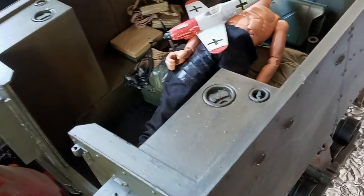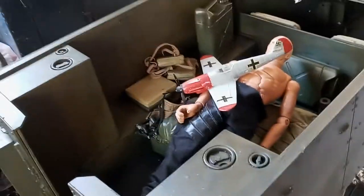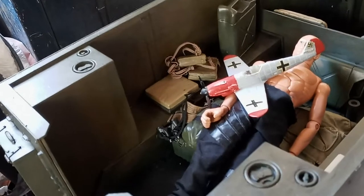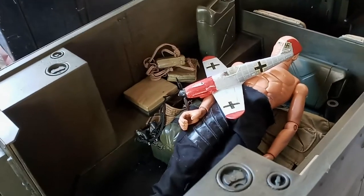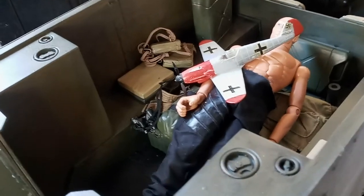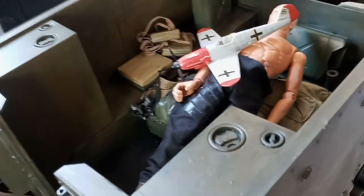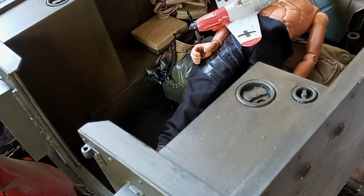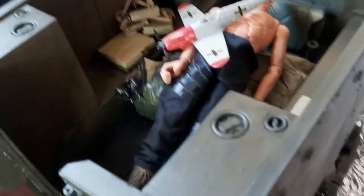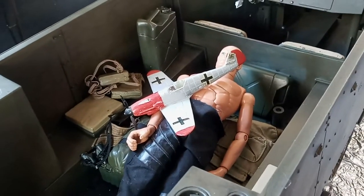If you went to like a Hobby Lobby or Michaels, you'd have to be exploring multiple different ones in my area. I just felt I got some really cool stuff here and the price is fantastic.